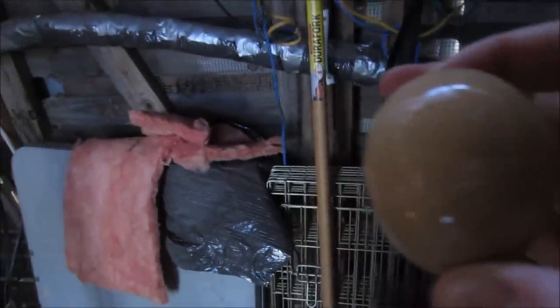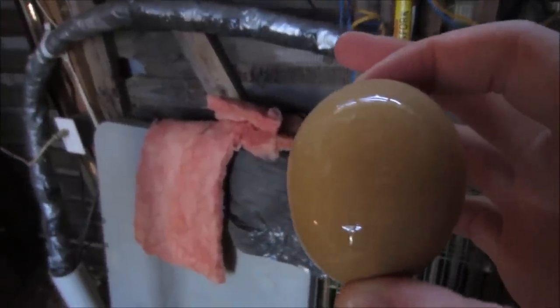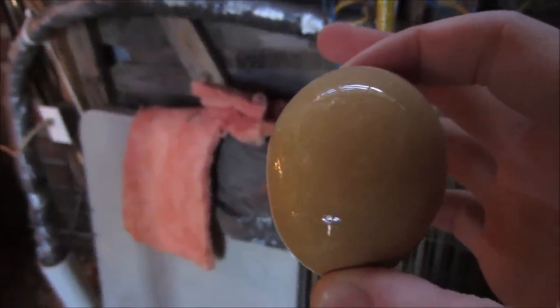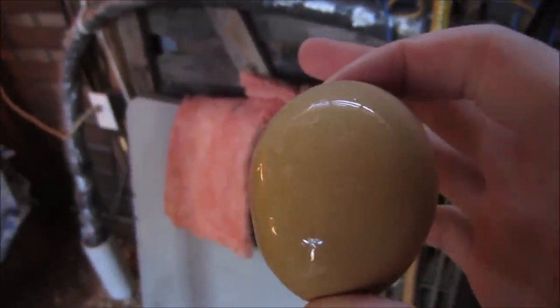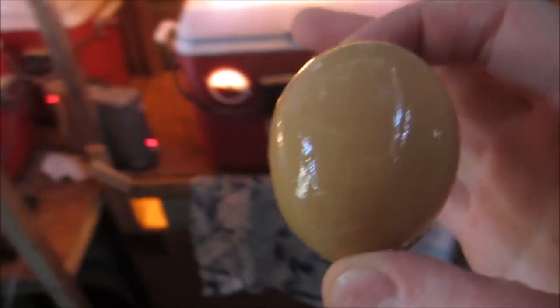This has a couple different properties. One thing it will do is sterilize the shell itself — should you be doing that? Well, in my experience it's been helpful. Usually my hatch rates are around 60–70 percent, and since I started doing this process I've been getting almost 100 percent. It's just sort of a one-off; I don't get 100 percent at this point.